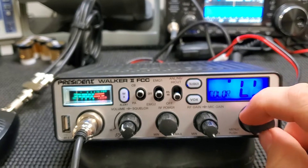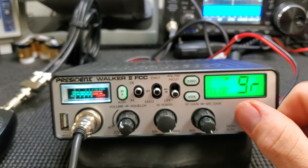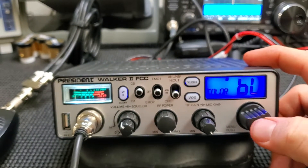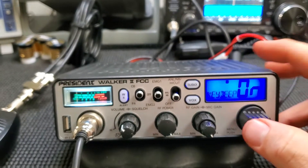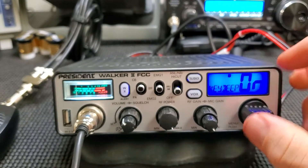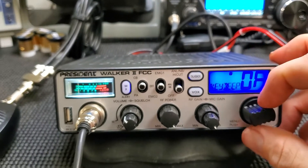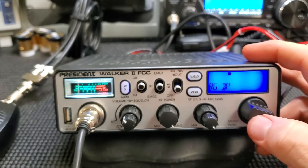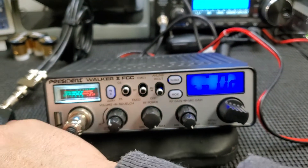Blue shows up the best, so there we go. I'm going to shut the key beep off. It has a Roger beep — let's check that out. I'm assuming it's just like all the other President ones — it's that chirp.